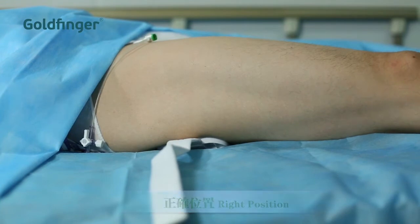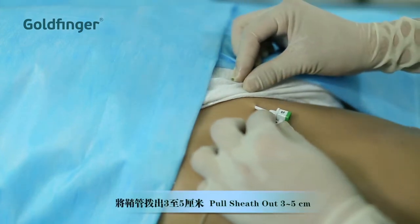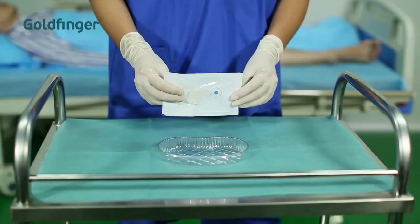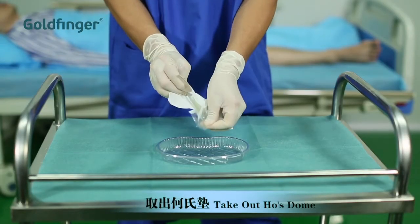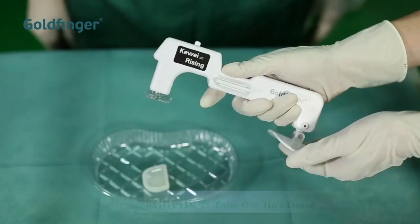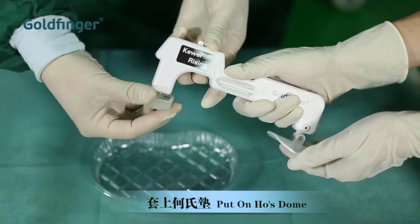Pull out the sheath 3 to 5 centimeters. Take the hose dome out of the Tyvek pouch. Place it onto the main unit with a sterilized hand.